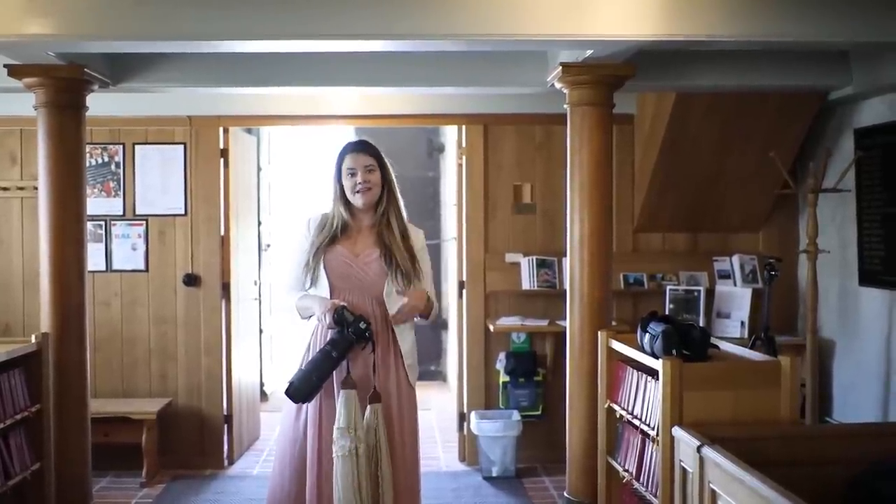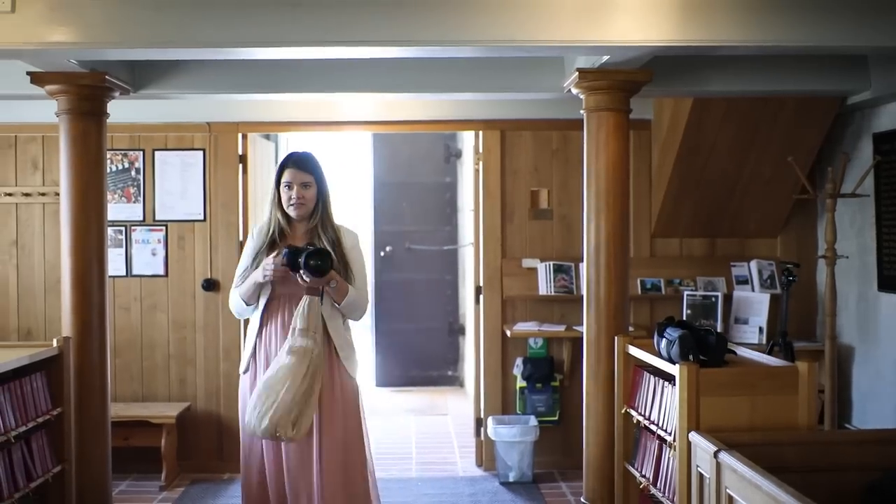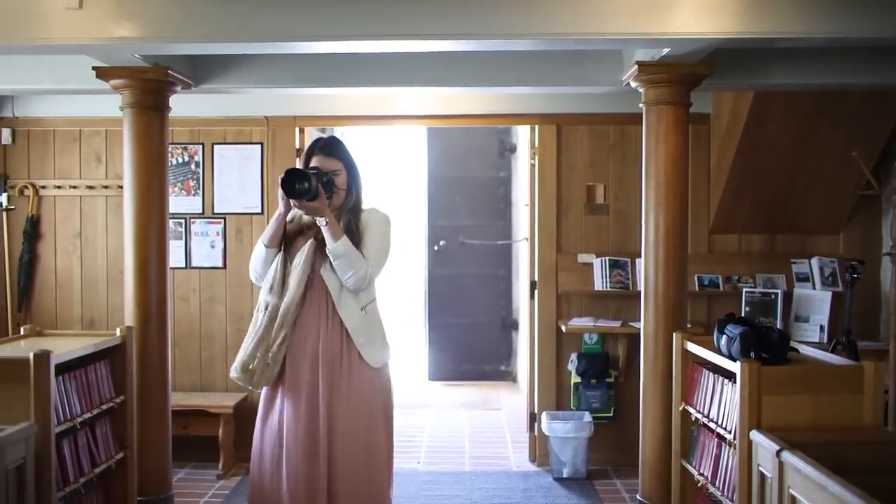Now I'm at the back of the church and I'll use the 70-200mm from here to take some detailed close-up shots of the couple at the front.